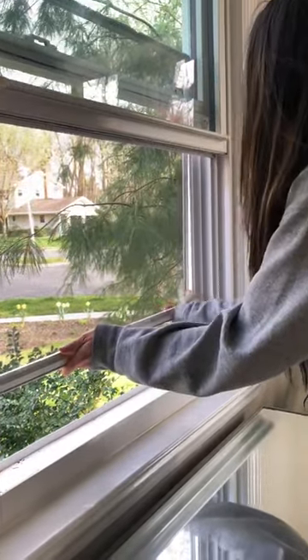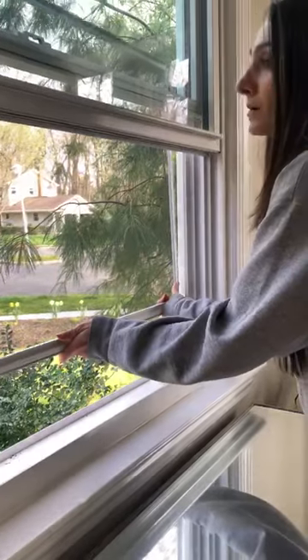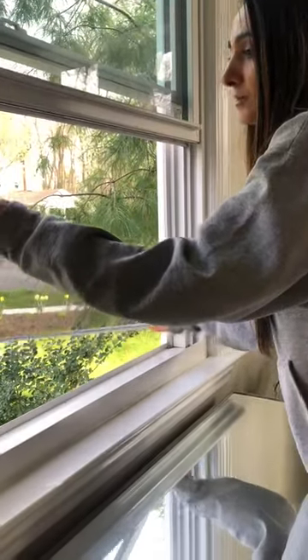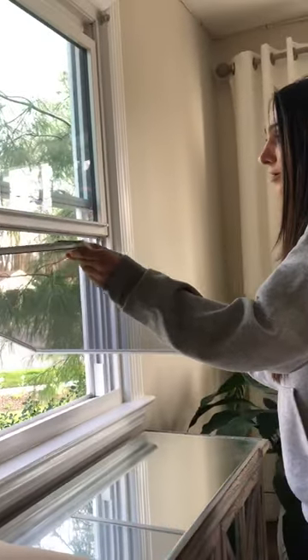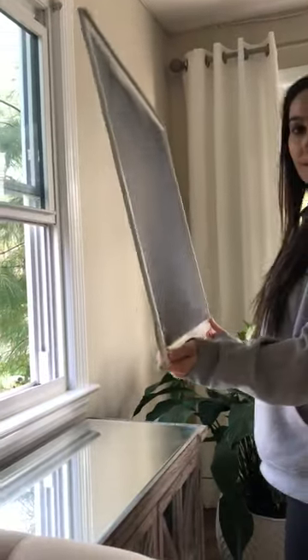Go ahead and bump it out very gently, and there you go. You're going to gently, while holding the frame of the screen — try not to touch the mesh part because we don't want to cause any tears — bring it inside.